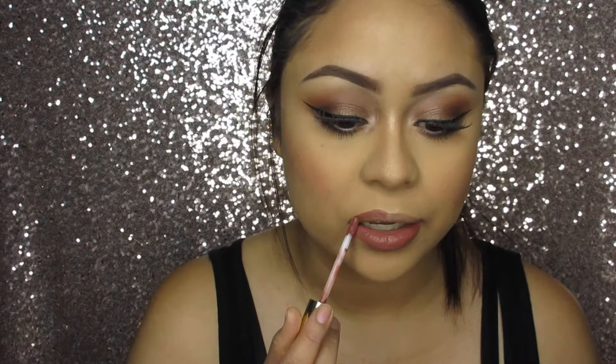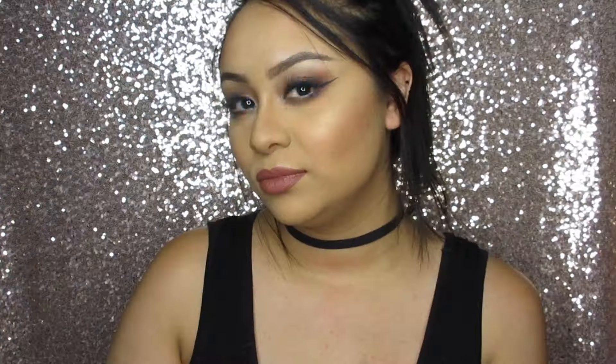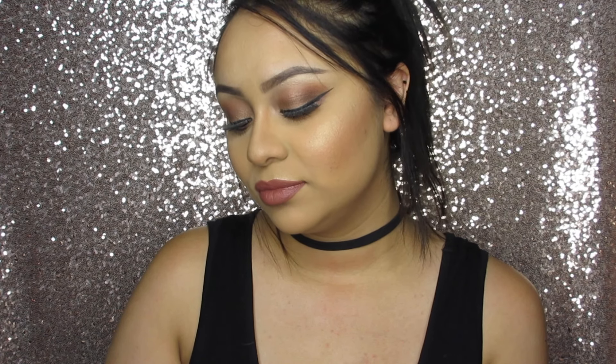For the lip color, I'm going to use the Melo Cosmetics Lip Color in the shade Shanghai. So this is the final look. I hope you guys enjoyed this tutorial. If you're not subscribed to my YouTube channel, please do so. Thumbs up if you liked this tutorial, and I'll see you guys in my next video. Bye!